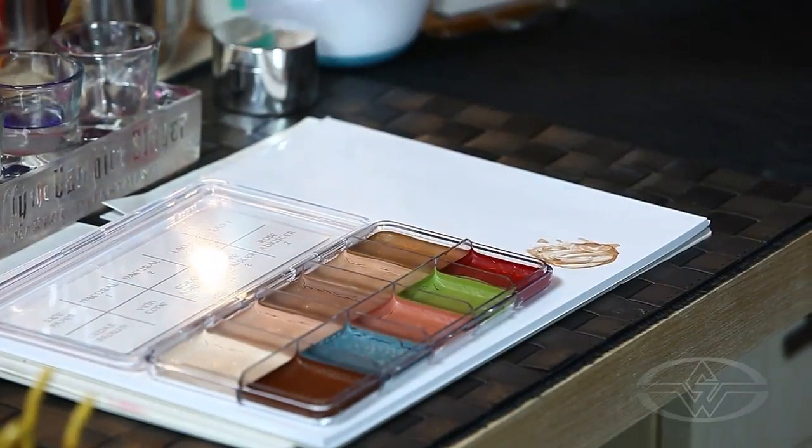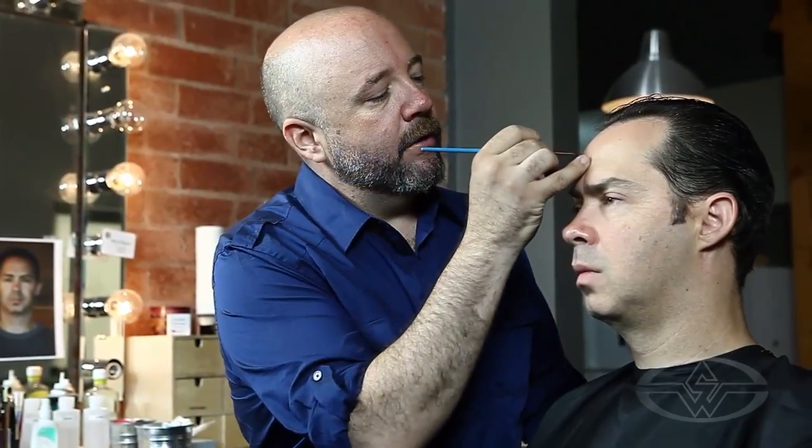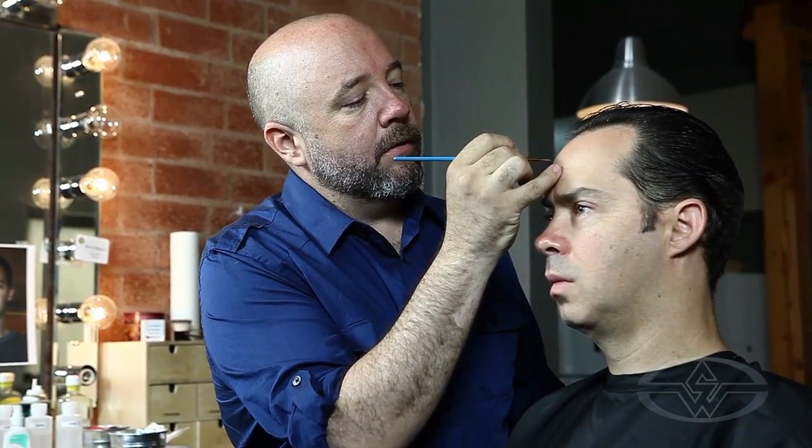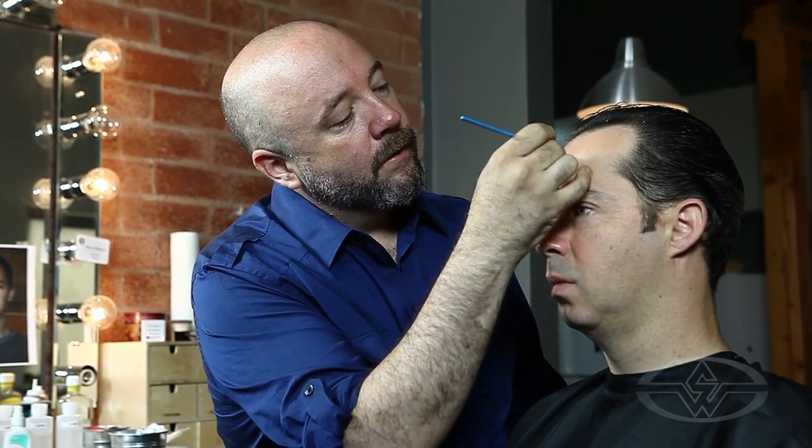Right now I'm just using a Natural 2 Skin Illustrator color, just to kind of landmark the parts of him that are going to show some age.